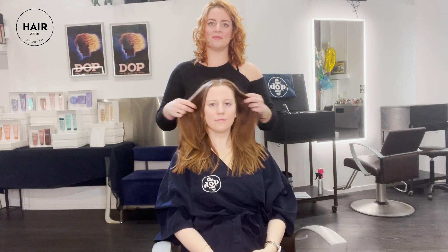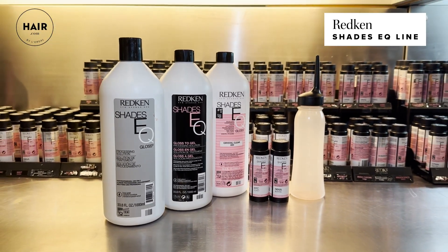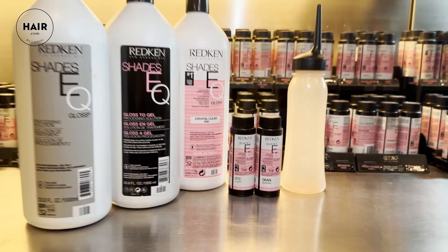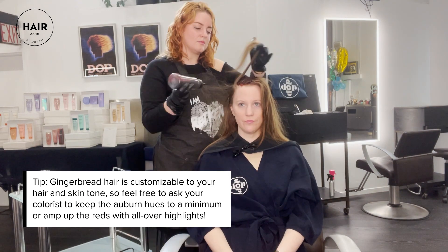She has beautiful golden hair already, but I can't wait to intensify it with this perfect just kiss of holiday feel. We're going to start out using Shades EQ with a little bit of 07C and 06AA — so curry and bonfire. I think that combination is going to be the perfect thing.